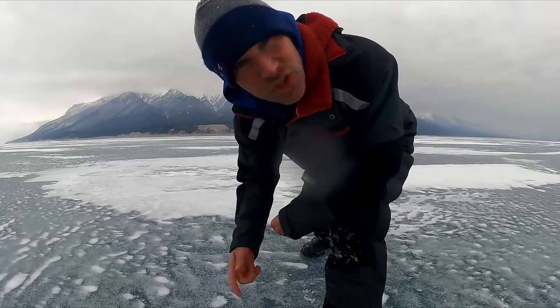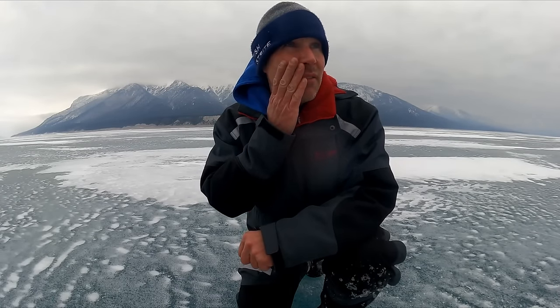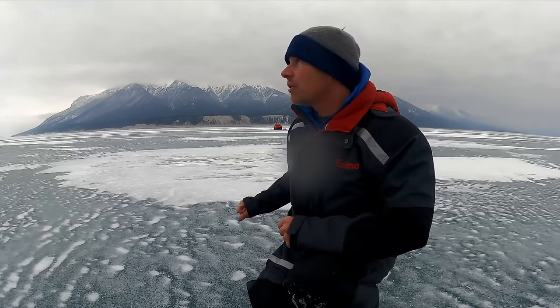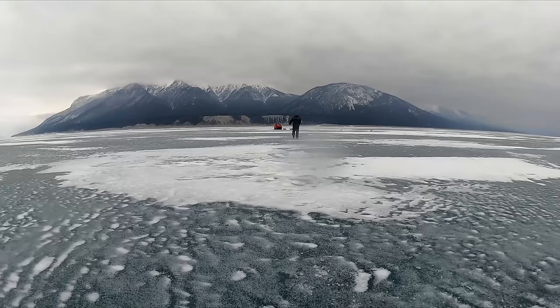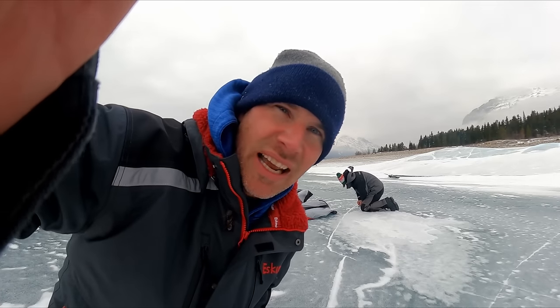We haven't marked anything for an hour and a half. I drilled some holes along a shallow drop and marked two fish right away, so we're probably going to have to move the shack in about five minutes. Even if these are mountain whitefish or something, it's still 24 feet right here — only four feet shallower. It's a big flat all the way out, and all the fish I've been marking are right along shore here. We'll move the shack and peg her down over here.